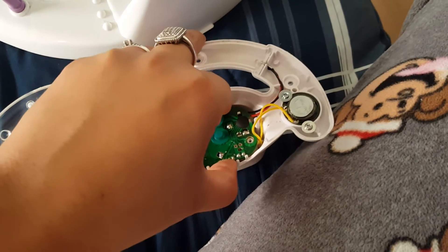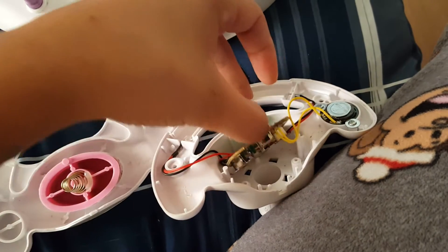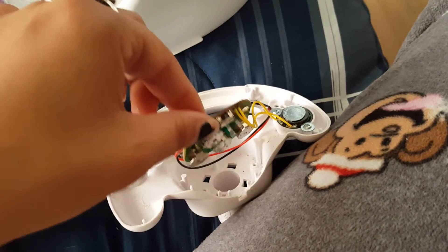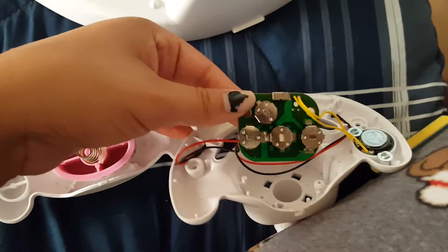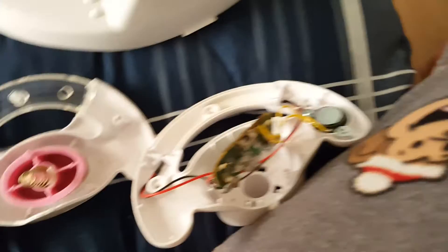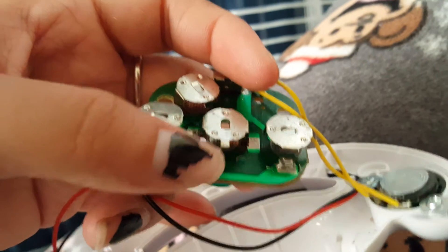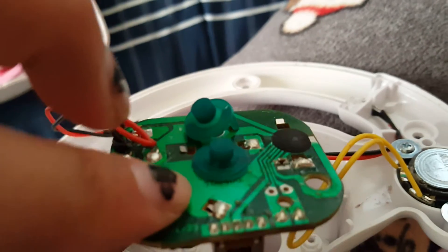You got to be careful because of the wires — you don't want to damage them. Be careful with the cables. Here is where the batteries go, and you gotta be careful because if these contacts come off then you're gonna have to solder that, and you don't want to do that.